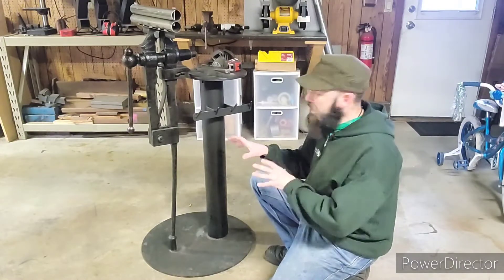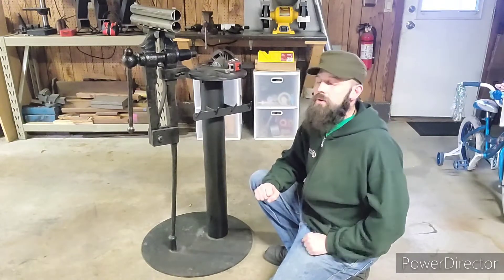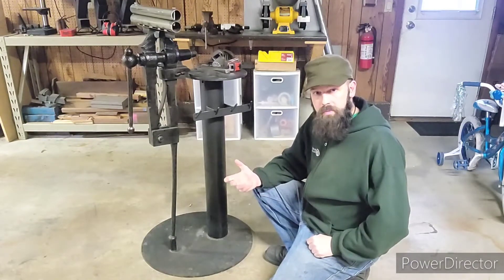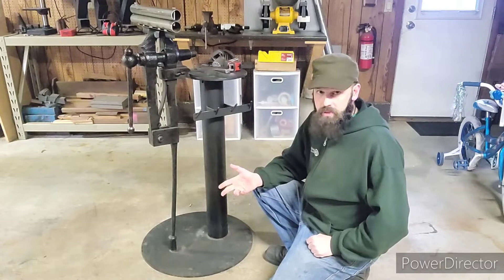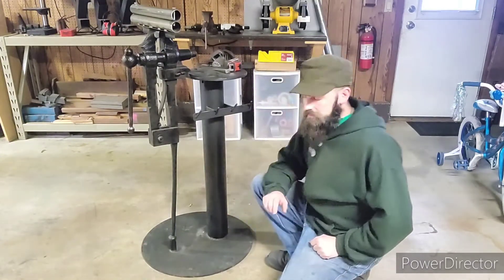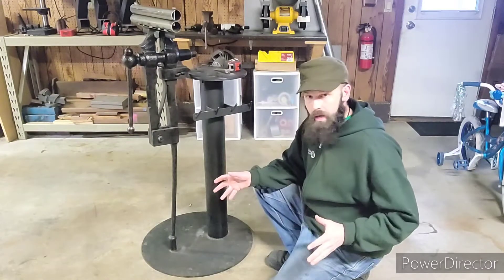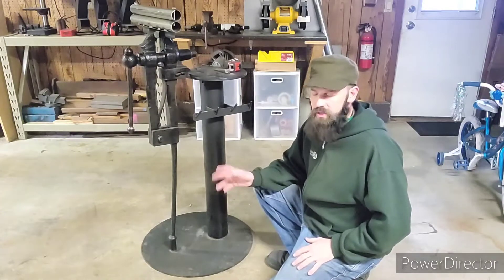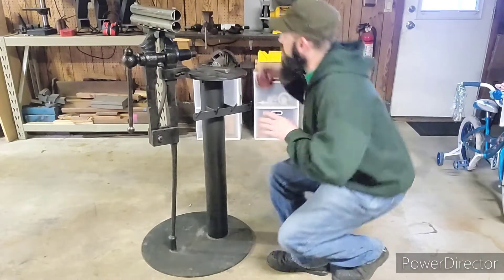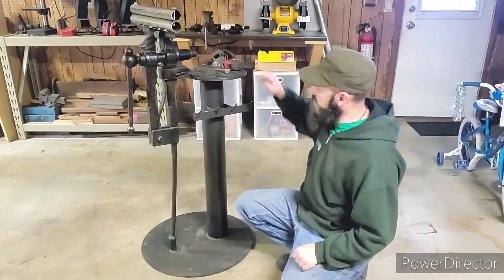This setup here is fairly simple. For the first part of this process you can actually see an earlier video of mine — linked in the description below — on how to square a piece of tubing to a piece of plate. In that video I am actually squaring this piece of tubing to this plate. This plate is a 23-inch wide circular plate, three-eighths of an inch thick. This is a four-and-a-half inch piece of tubing, and this top here is 12 inches wide and also three-eighths of an inch thick.